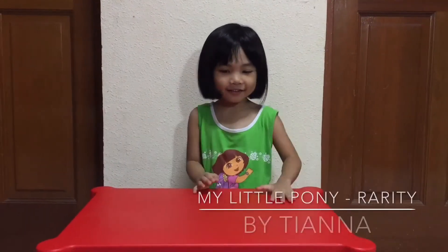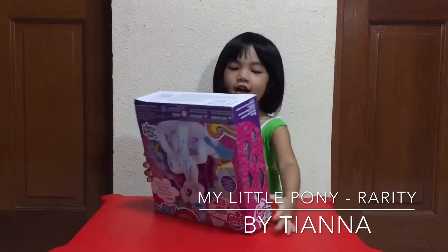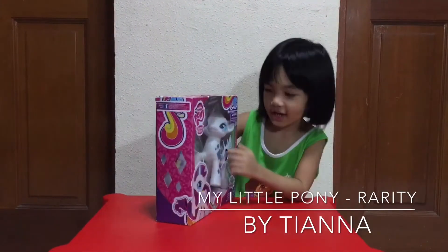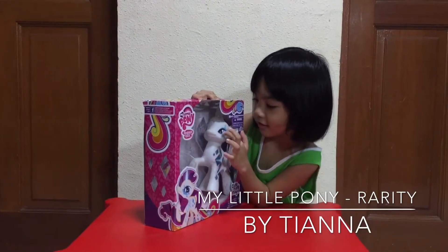Hey guys, it's Tan here and I have a surprise! Ta-da! We have the Weirdy Toysets. She has a comb, clips, and purr!